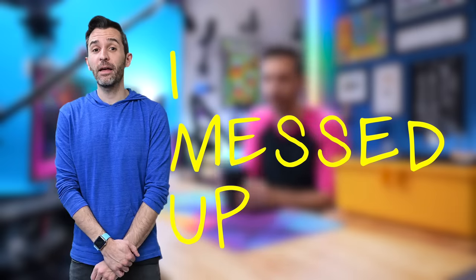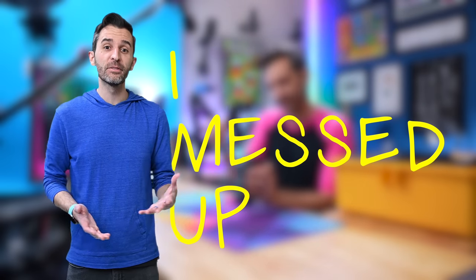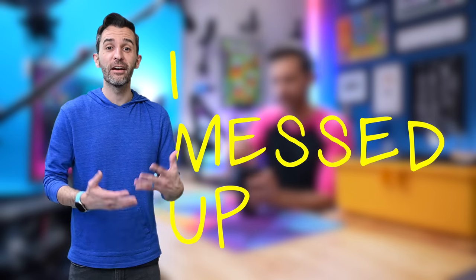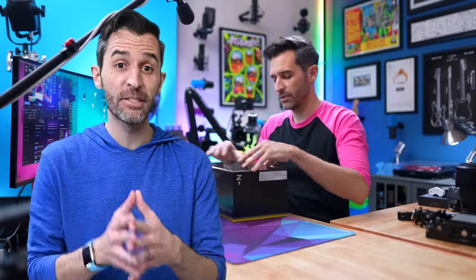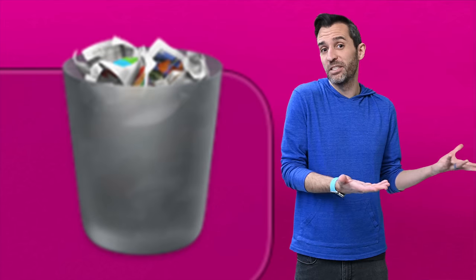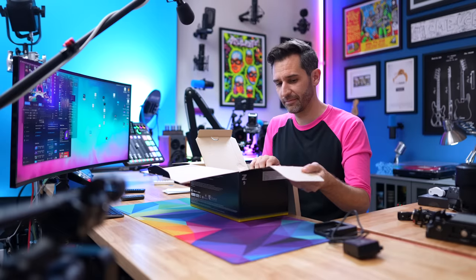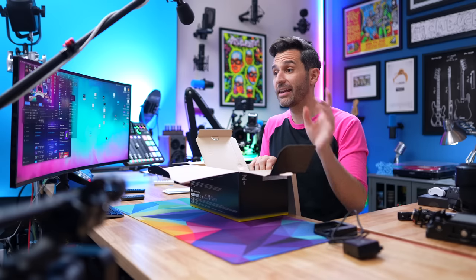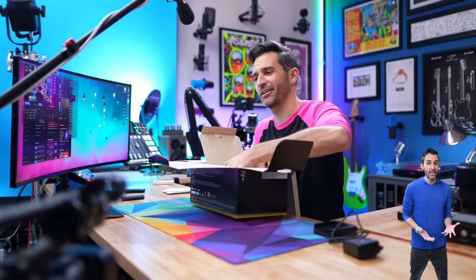Turns out I messed up at the first possible opportunity with the Z9, because I filmed my first impression, unboxing, and experience with the camera for over an hour, and it was great. And then I saved the footage very carefully and very meticulously for several weeks until I deleted the main file from the main camera, leaving only this weird secondary angle with no audio. So let me do my best to try and recap what happened here.